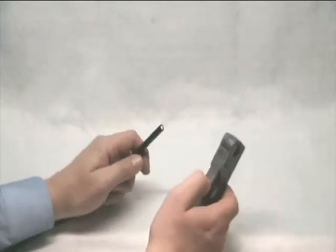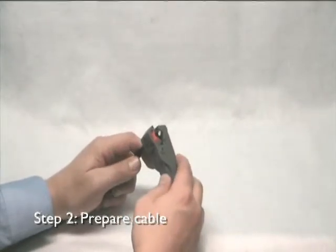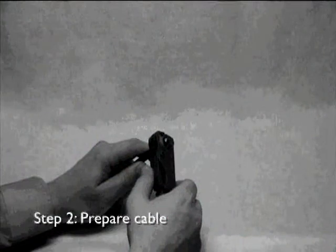Use a cable stripper designed to expose the required amount of centre conductor and dielectric specific to the connectors you are using. Squeeze the stripper handle to open the tool jaws and insert the cable until it hits either a positive stop or a designated position.